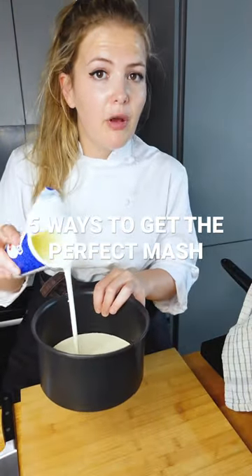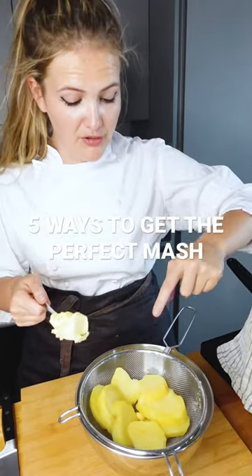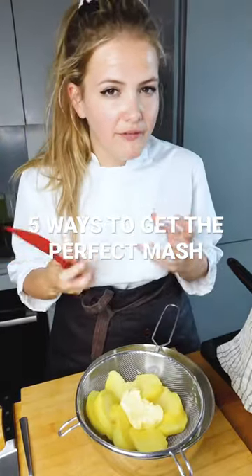Number four: make sure you warm up your cream before you add it to your mashed potatoes. Number five: add your butter to your spuds before you start passing them through your sieve, and use a sieve or a potato ricer to give you that fluffier texture for your mash.